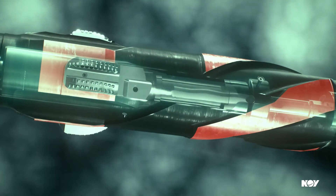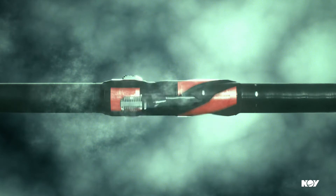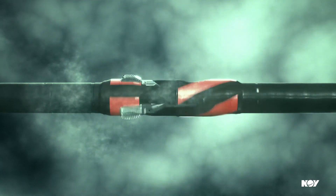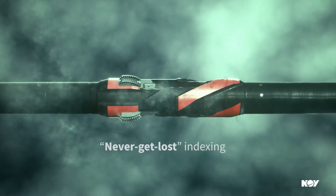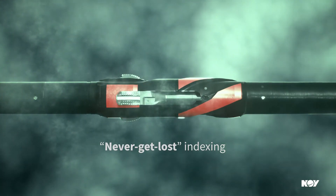The Faster Underreamer uses our patented flow control mechanism to eliminate unintentional cycles, maximizing your operating time and providing reliable performance in your reaming operations.